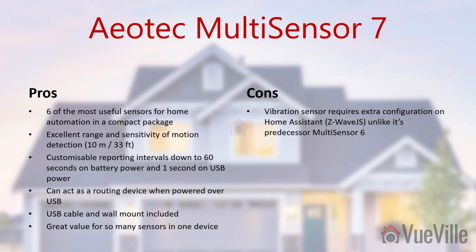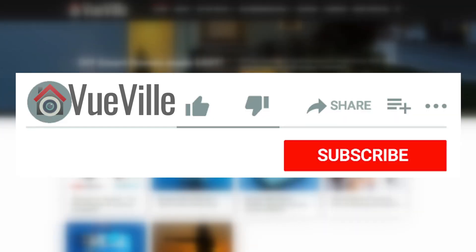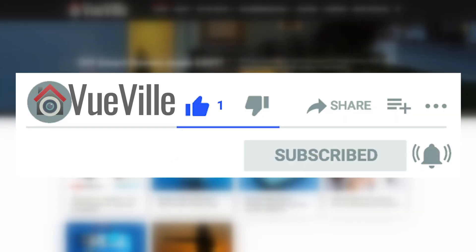But for now, the unique combination of six useful sensors and the USB power option make the Aotech Multi-Sensor 7 a compelling choice. Leave your comments or questions below, hit the like button if you found this review useful, and subscribe for more DIY home automation videos featuring Home Assistant, Z-Wave, and Zigbee devices.